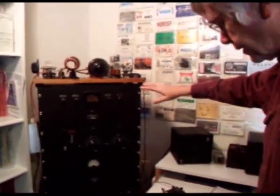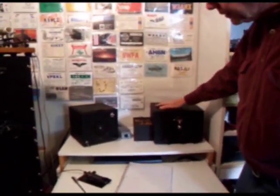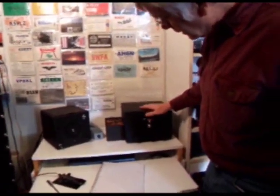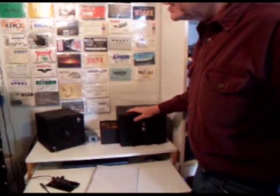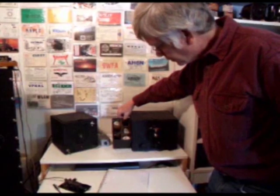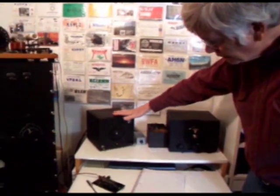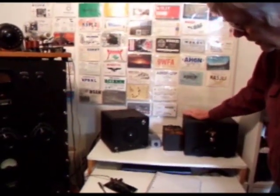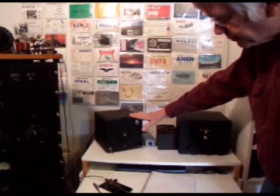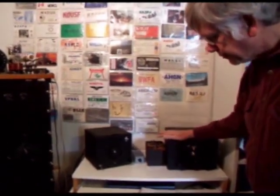Also with this station, I have a 1931 National SW3. This is a regenerative receiver. Right now I have plugged into it coils on 80 meters, which matches up with the transmitter. You see here more coils — when I want to change bands, I can plug in different coils. Also associated with it is a speaker. Normally the SW3 is a headphones-only radio, but this speaker I have set up with an audio amplifier so I can listen through the speaker rather than using headphones.